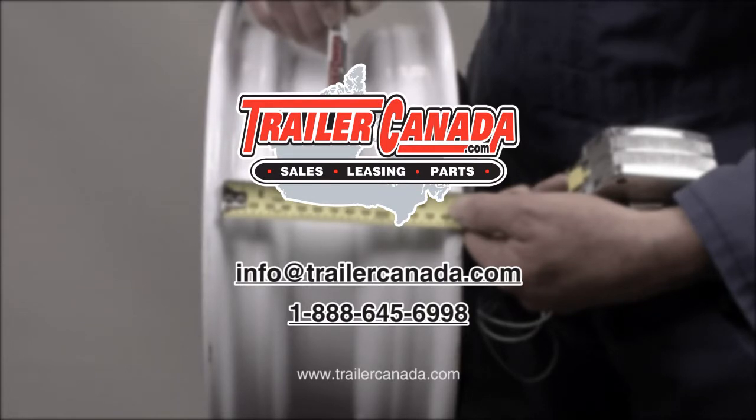Trailer wheels are commonly available in steel painted white in either spoked or modular styles. Aluminum wheels in various styles are available in the most popular configurations. Call Trailer Canada within Canada toll free 888-645-6998, outside of Canada 1-780-645-6998, or email parts at TrailerCanada.com to get in touch with us for a quote or to process your order.